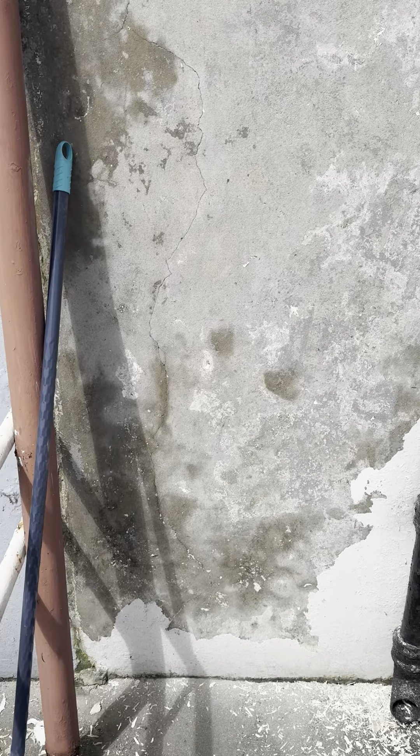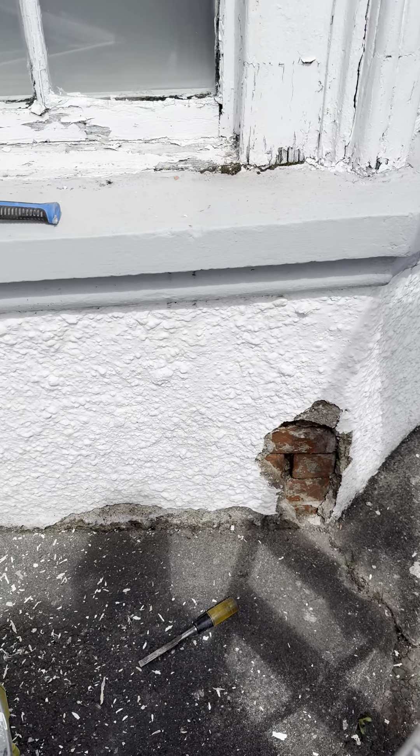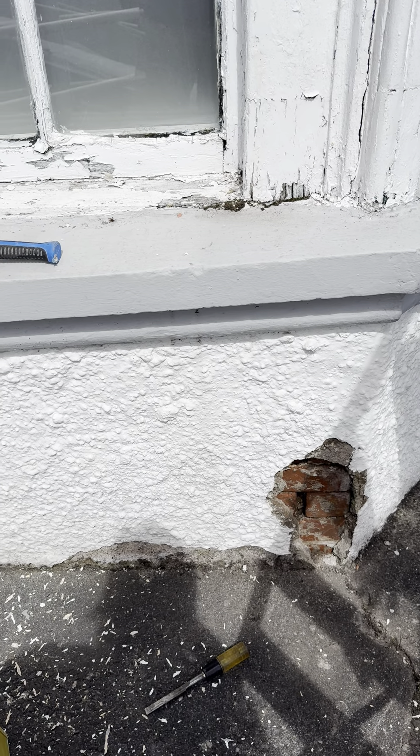In order to get all of the loose stuff off, you've got to take off everything. I hit that with the broom yesterday and that bit of render fell off. So I think I'm going to take off any loose render that I see so that it can dry out.